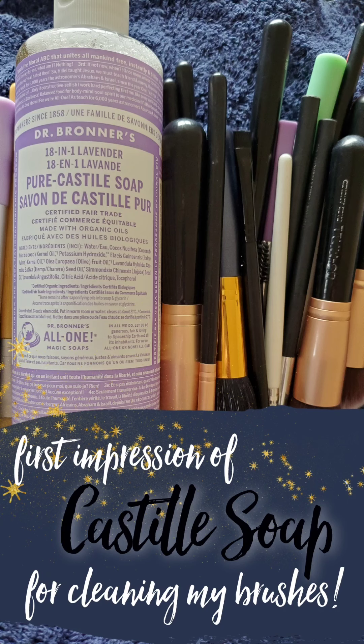I'm brushing into using castile soap to clean makeup brushes for the first time — I just knew it was something that you guys had to see.